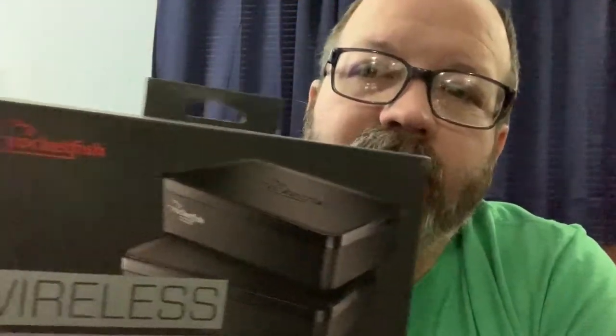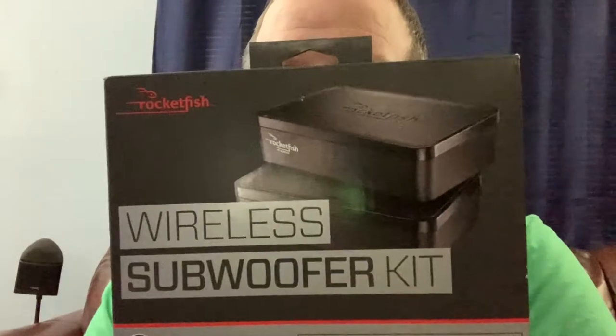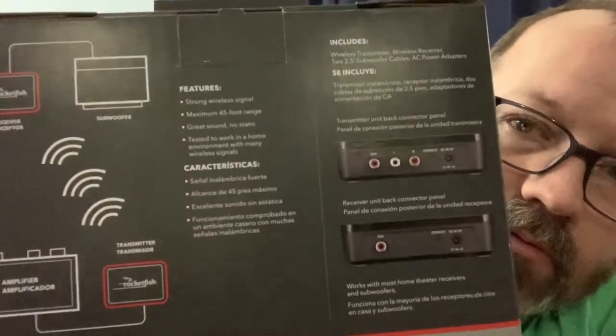Hey, welcome to another quick unboxing. I'm going to take a look at this Rocketfish wireless subwoofer kit. It says it will do all this. Hopefully it comes with all the cables because I don't have all the cables, so I'm doing a Rocketfish surround wireless new den and receiver and trying to make it all work out.